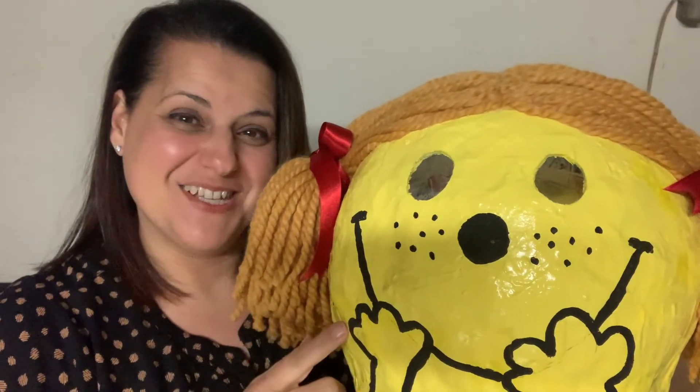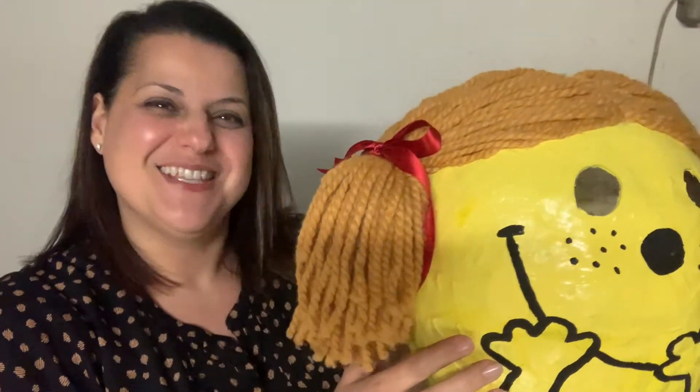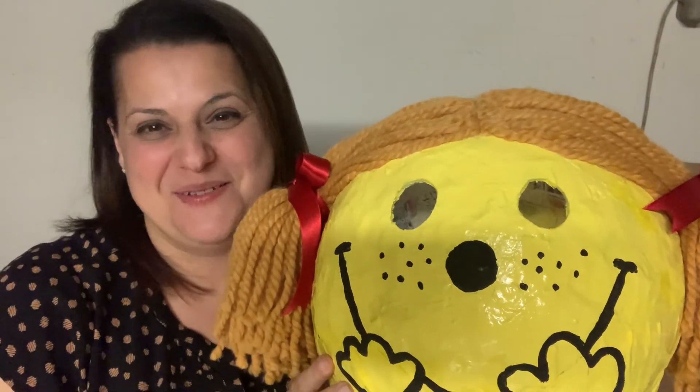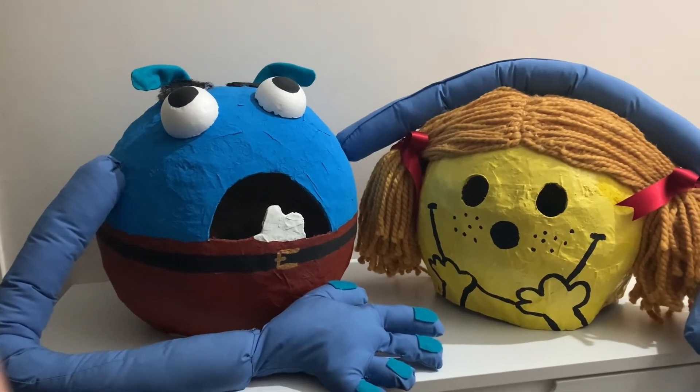So there you have it - Little Miss Sunshine! She looks pretty and she's ready for book week. Please subscribe if you haven't already, and give me a thumbs up. Thanks for watching - bye! I want to go to book week with Miss Sunshine!